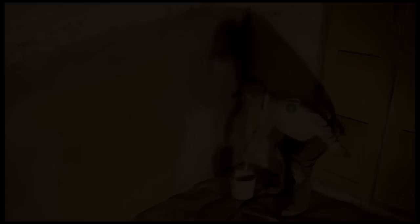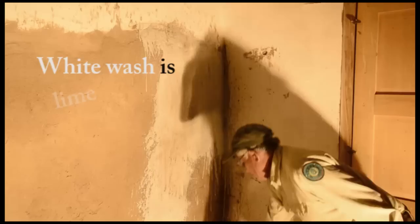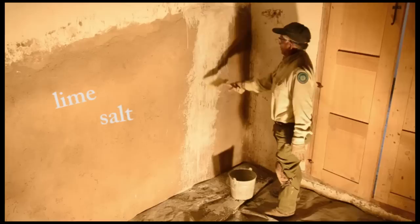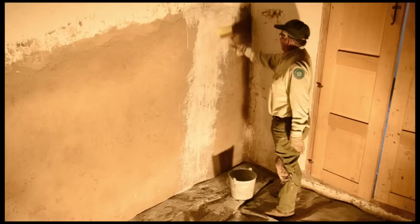The final coat will dry without cracks. This is the way we do the whitewash. As you can see, it still needs some more, but after it dries up it's going to get the white color. The whitewash is lime, salt and water, and what we do is leave it soaking in for about two weeks. It should fill all the little cracks.